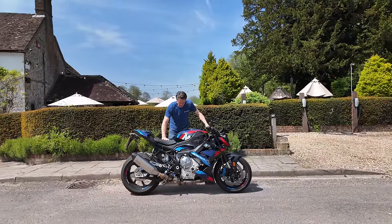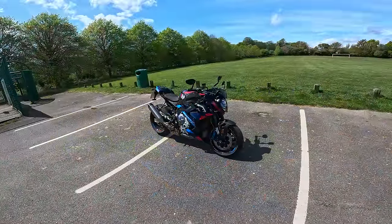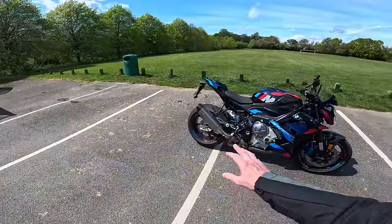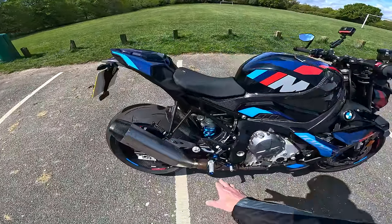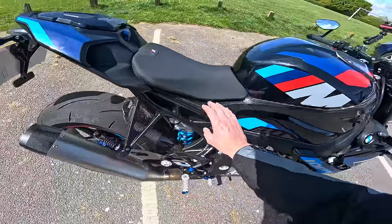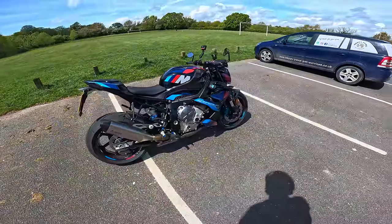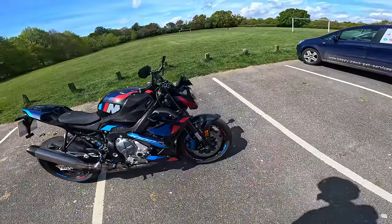They do two versions. One is the base M1000R. The difference being that the non-competition version doesn't have all the carbon fibre that you can see here — lots of trinkets, the competition rear sets, carbon, carbon, carbon, but more importantly carbon wheels. The non-competition version has forged wheels which obviously is still going to be fantastic, but these are even lighter still.